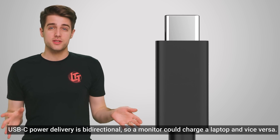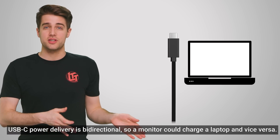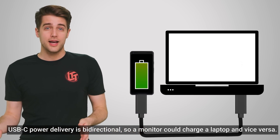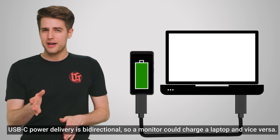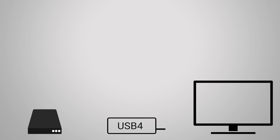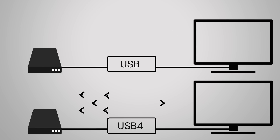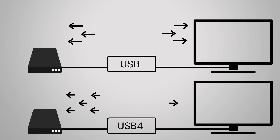All USB 4 ports and devices will also support USB Power Delivery for using a device like your laptop to power an external display or quick charge your phone. There's also an added benefit in that the spec can use all of its extra bandwidth more efficiently. For example, if you've got a PC connected to a monitor over USB 4 but you're also moving files to an external drive, USB 4 can intelligently adjust how much bandwidth it assigns to each device, so having your monitor plugged in won't slow down your connection with that external drive.